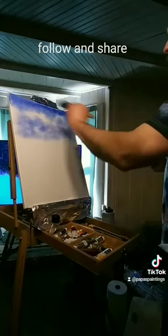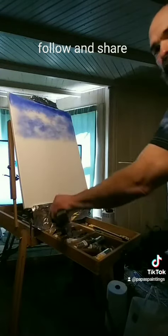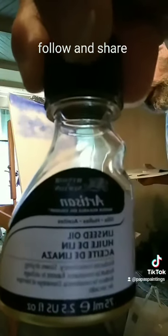I did some linseed oil. This right here is Winsor Newton, and this is actually linseed oil.